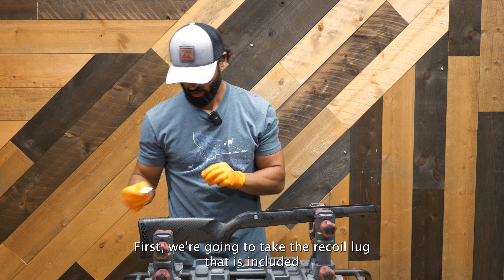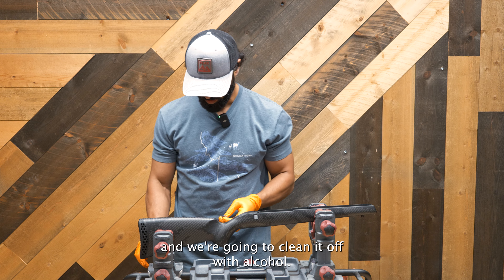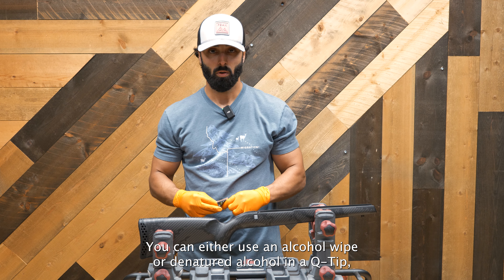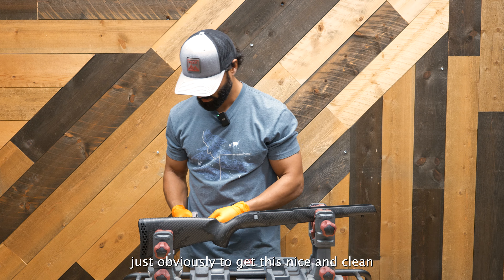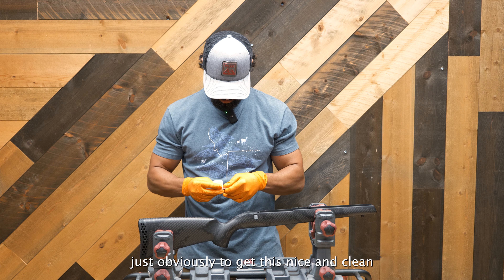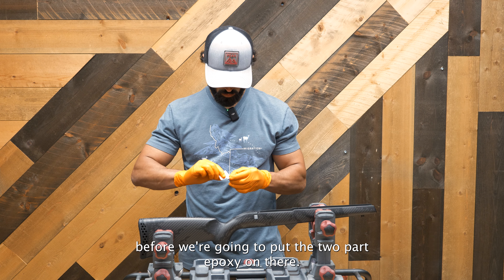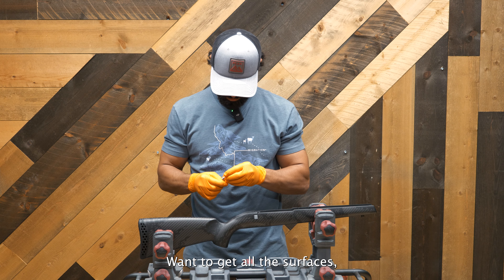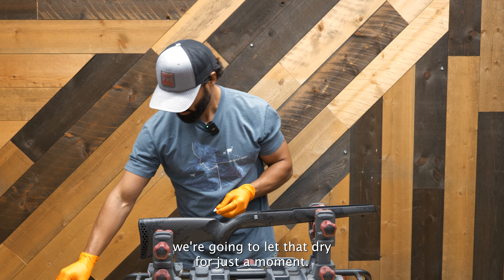First we're going to take the recoil lug that is included and clean it off with alcohol. You can use an alcohol wipe or denatured alcohol on a q-tip, just to get this nice and clean before we put the two-part epoxy on there. We're going to get all the surfaces and let that dry for just a moment.